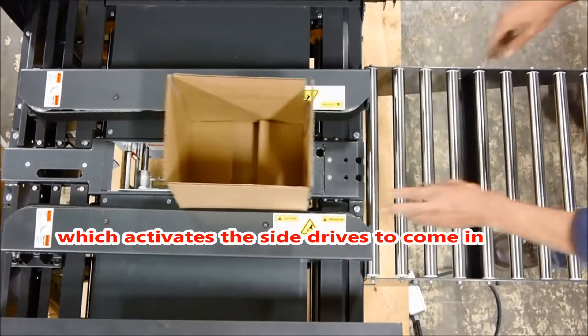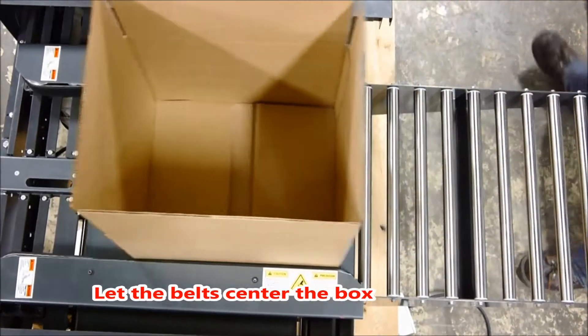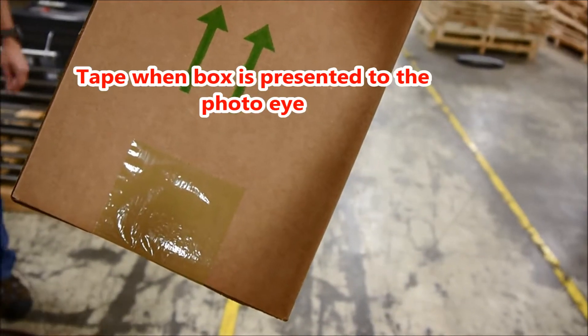From the top angle, you can see the location of the photo eye. Present the box to this point, and let the belt center the box. This is the difference between good tape appearance versus bad.